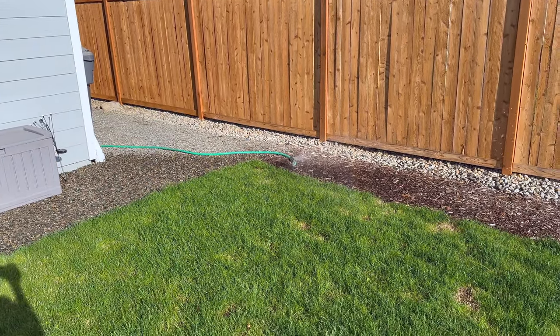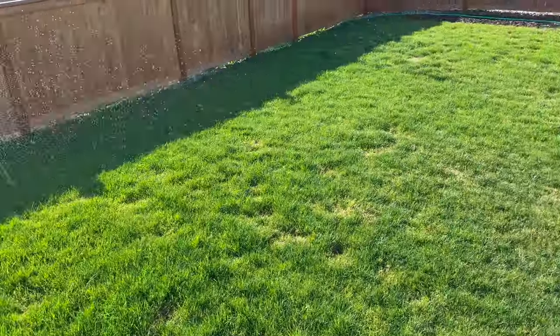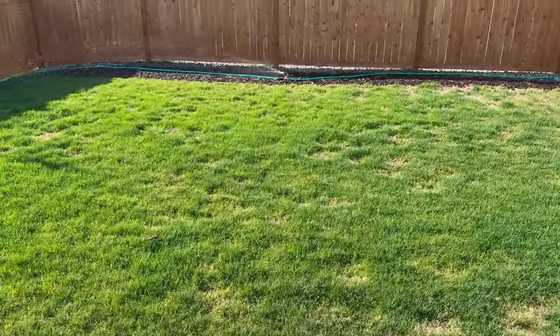These impact sprinklers work pretty well for kind of zone watering. You can see I've got some yellow spots in the yard here, and that's what I'm dealing with — that's why I've set all this up.